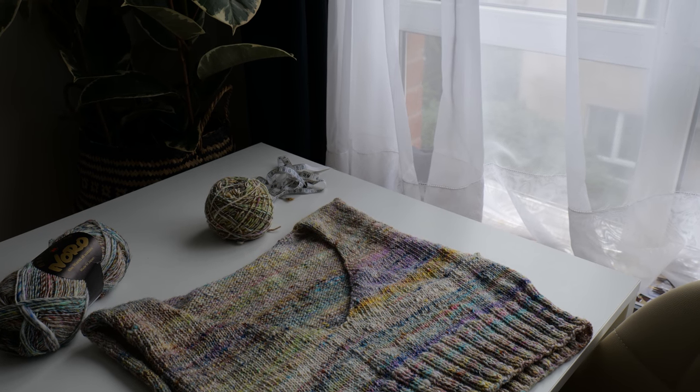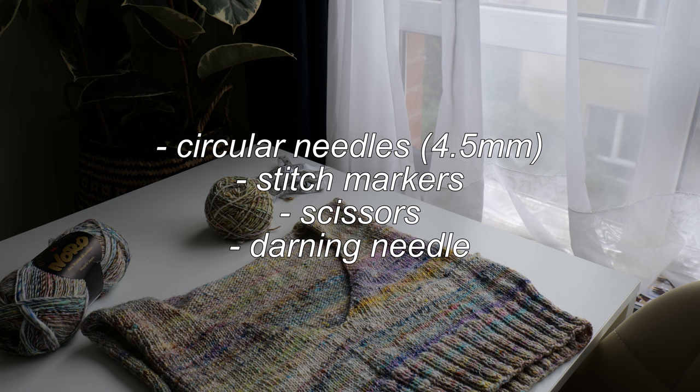For this project, you'll need a pair of circular needles — I'm using 4.5 millimeter needles — a couple of stitch markers, scissors, and a darning needle to sew in your ends.